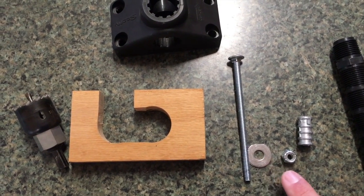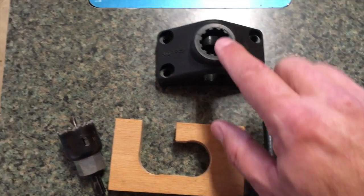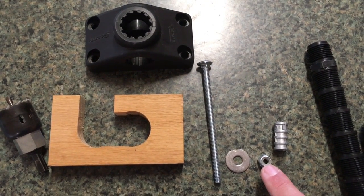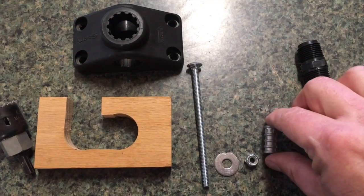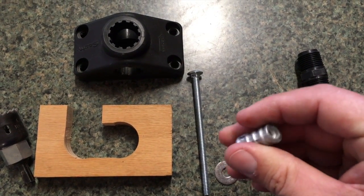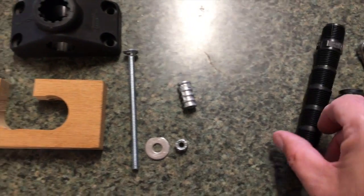A washer for the quarter inch — I've taken and just slightly flattened that because the Scotty mount has a tab in there that holds it in place. You put it in and turn so it'll lock in there and won't come out. I've used a nylon lock nut there. You'll also need a one inch long by half inch diameter, quarter inch inside anchor for a lag bolt.